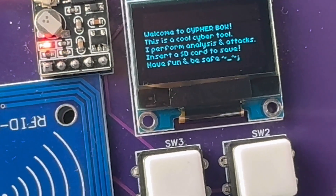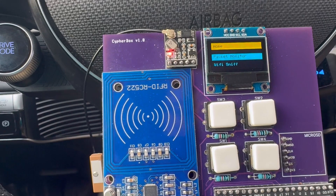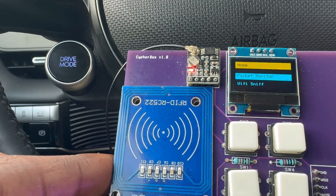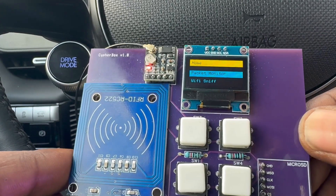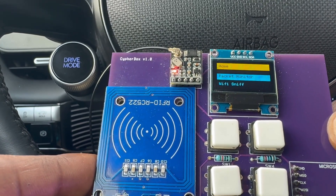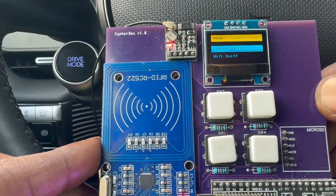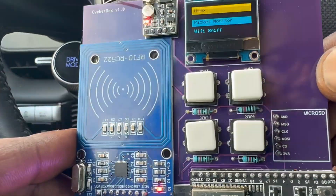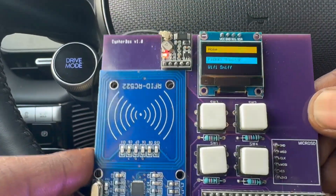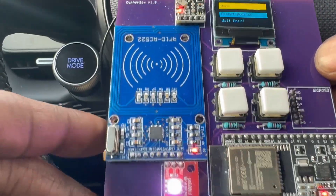There it is — here is the main menu of the CypherBox version 1.0. As a reminder, this is supposed to be a replacement for the Flipper Zero. It's like a $200–$300 all-in-one digital gadget for nerds, as they market it. You think some kid in Ghana, India, or rural Nebraska is going to pay $300 for a Flipper Zero? No. So this is what we came up with.